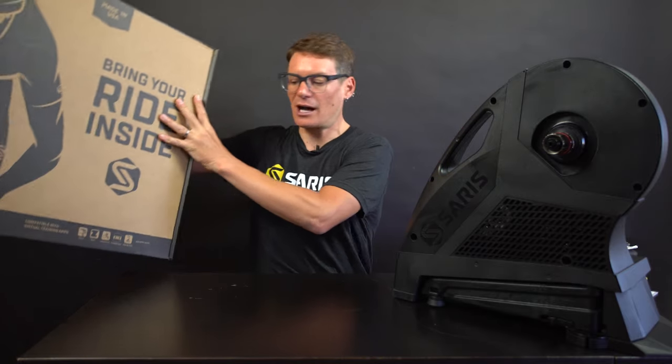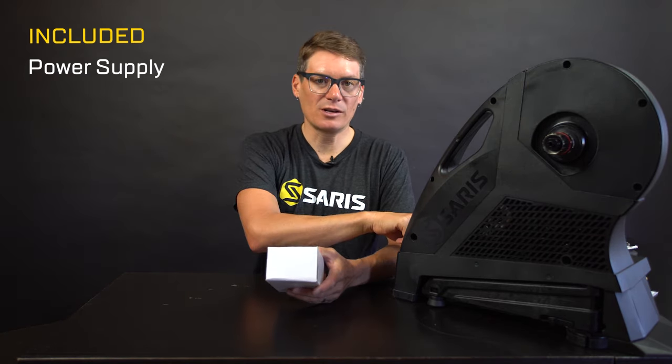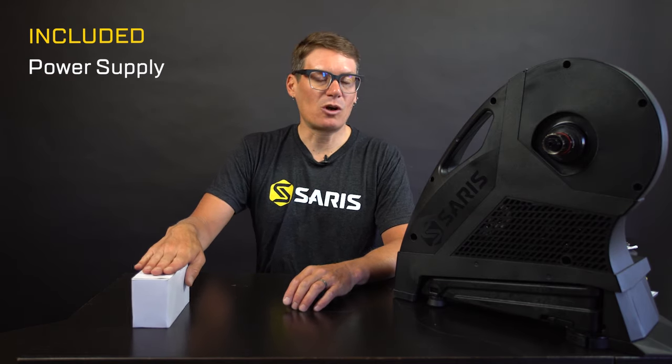I've taken the trainer out of the box already, so let's go over what's included in the box with the trainer. You'll be getting a power supply. This plugs into the wall and then plugs into the trainer. If you bought it internationally, the power supply will also include adapters for various outlets.